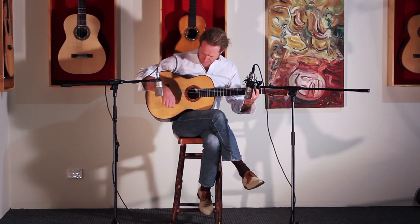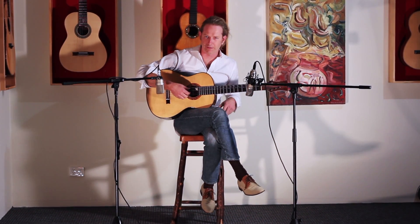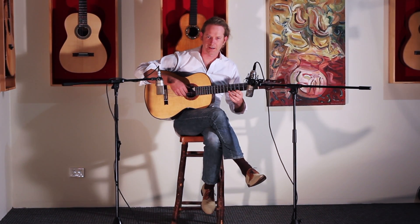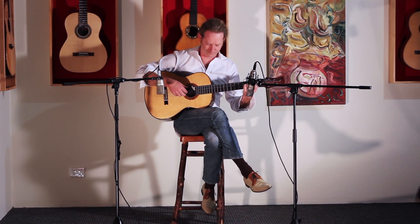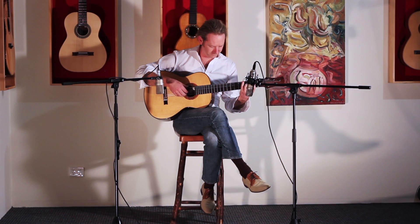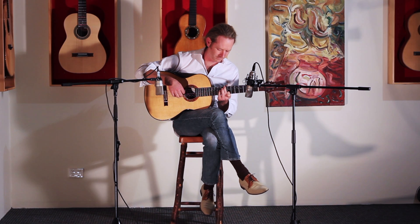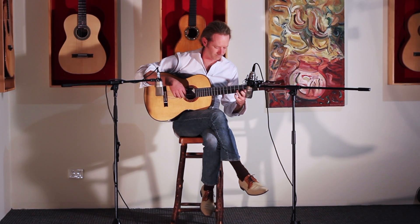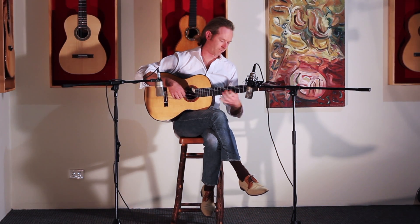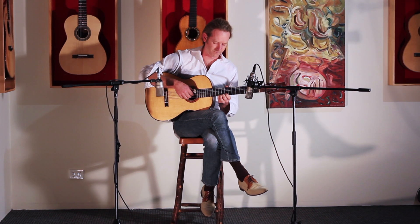I think the bracing design on this one is a falcate system, so it's got the curved braces that Trevor's been putting in his guitars.